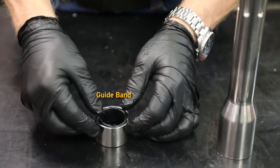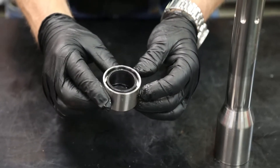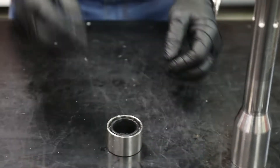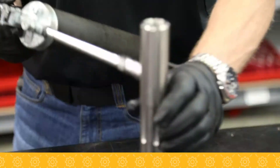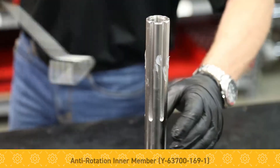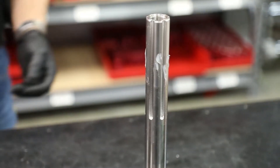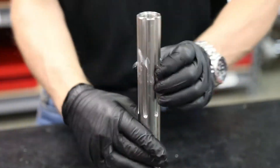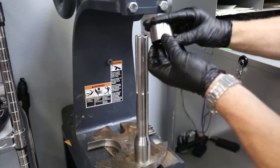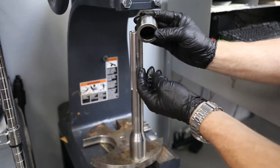Next we want to install the guide band so that it's flush, and then we're going to use some more Molle Coat on the shaft. This will help the packing seal slide over it and it will also hold the pins in place. What you want is a flush surface on top, which will hold this seal in place and won't allow it to flip over.